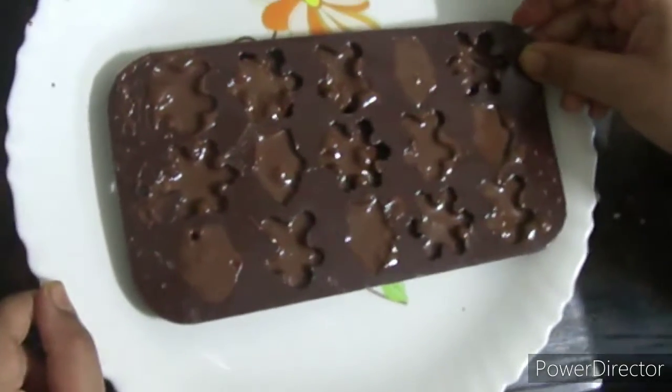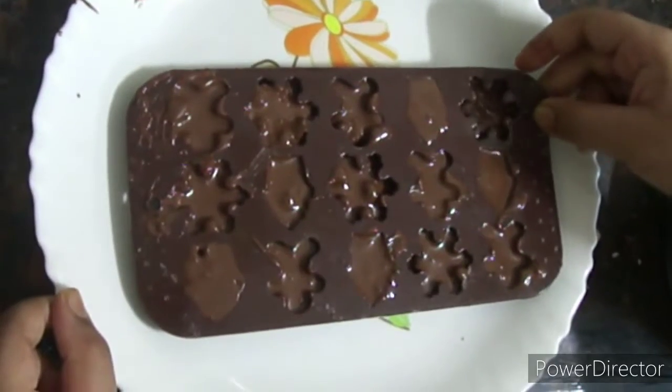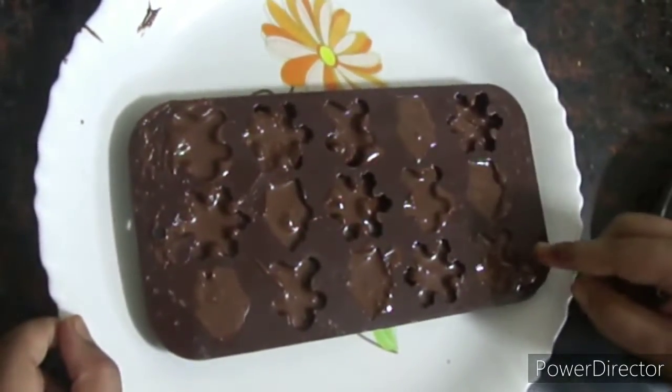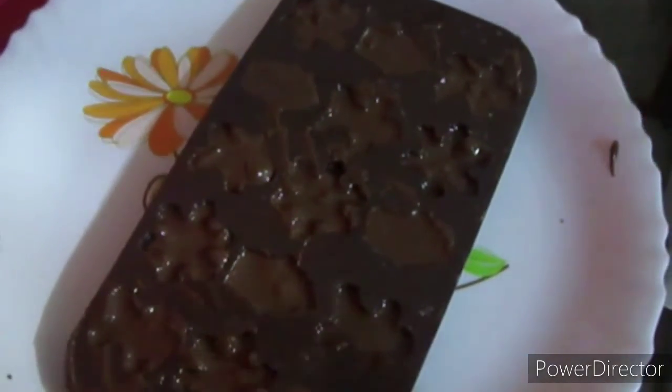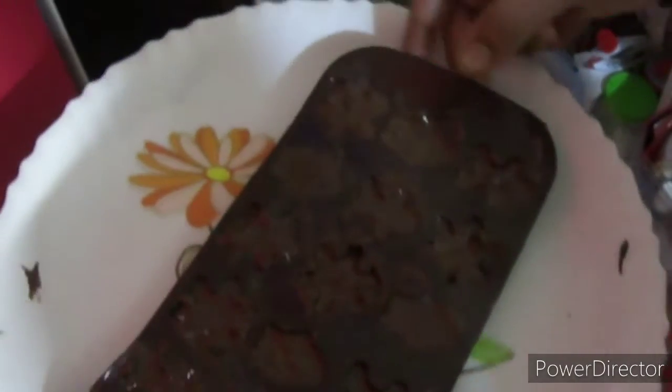Now we just need to tap the chocolate mold so that the chocolate which is a little bit out of the tray will come inside the tray. I will keep the chocolate inside the fridge — I will open my fridge and keep the tray inside to set into actual chocolate.